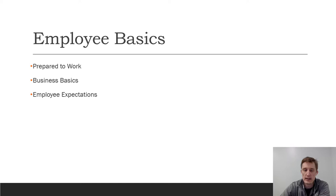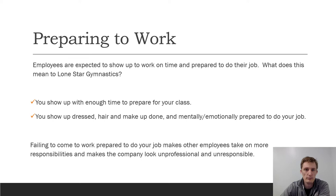Employee basics — we're going to talk about being prepared to work, the business, how it runs, pay clock basics, and employee expectations. What we're finding is that often our employees, this is the first time they've ever held a job and they just don't know some things. Being prepared to work at Lone Star Gymnastics means you show up with enough time to prepare for your class — that could be 10 minutes for some people, 15 minutes for others, 5 minutes for some.